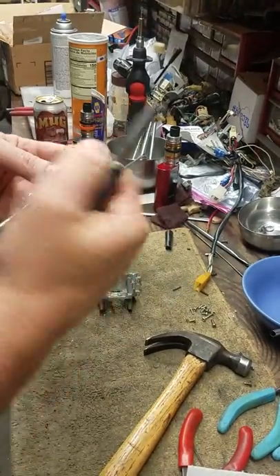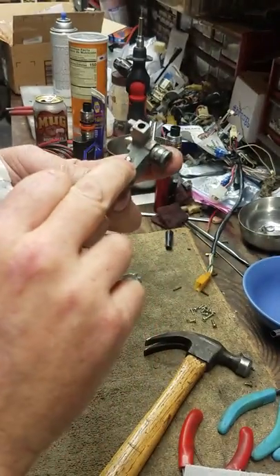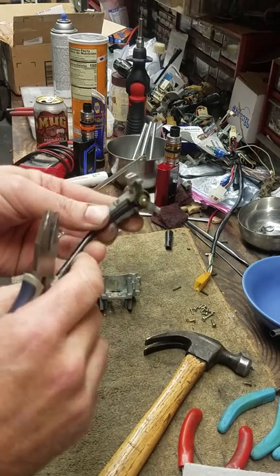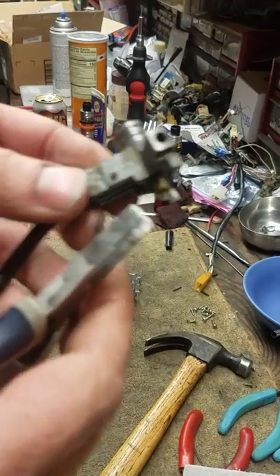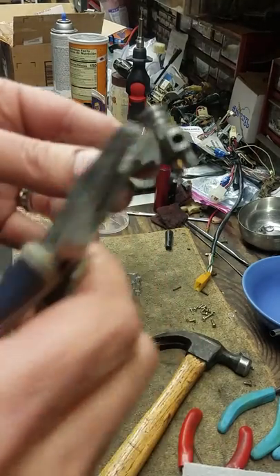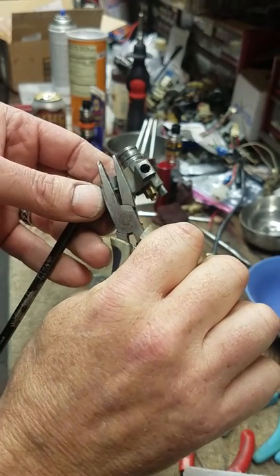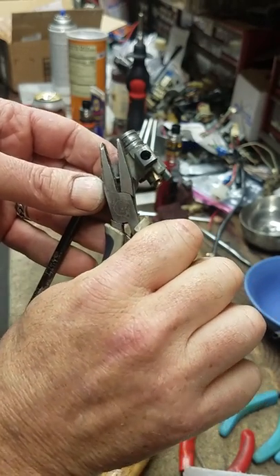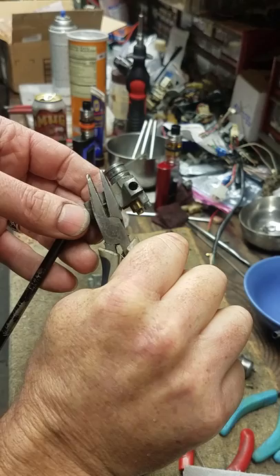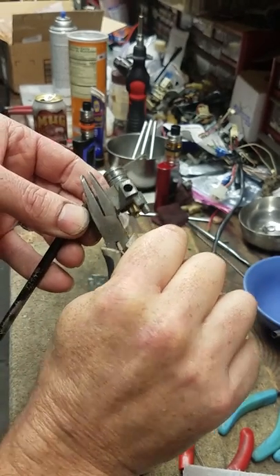With the same pair of duckbill pliers, you're going to find here you've got a terminal with a little rod that goes through. It's got a permanent head on it — not a Phillips or flathead, just a flat little thing. They squeeze it to keep it from going through the hole. This is not going to be easy — you want to get that perfectly flat and flush. I'm going to squeeze the crap out of it.